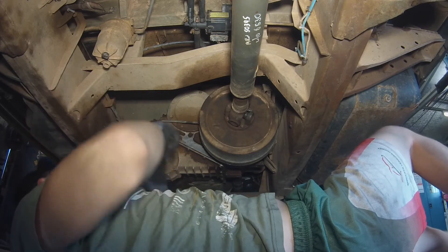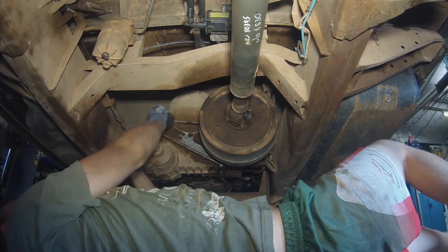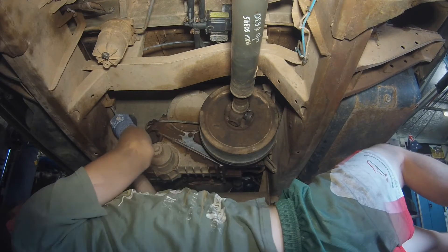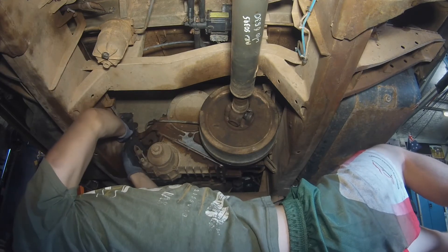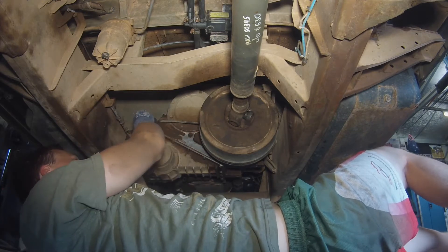If your transfer case oil is suspiciously silver, a bit like mine here, it's probably a sign of trouble. I recommend following the instructions in the service manual G179 to Loctite the bolts holding the low range output gear to the center diff housing.